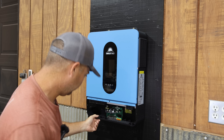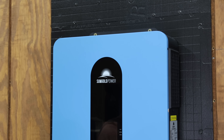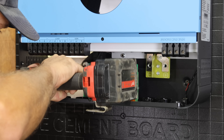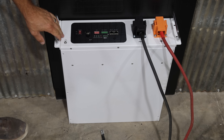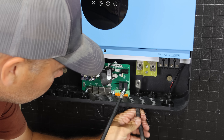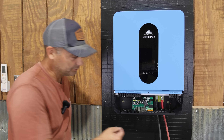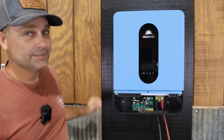At 42 pounds, it's pretty easy to hang. There are also two more mounting holes on the inside. Down on the floor we've got a Sungold Power heated server rack battery, which is what we'll use for the inverter. Going ahead and turning the battery on — the inverter switch is on — and we've got lights starting to boot up.